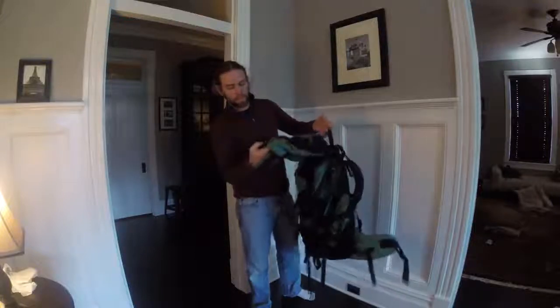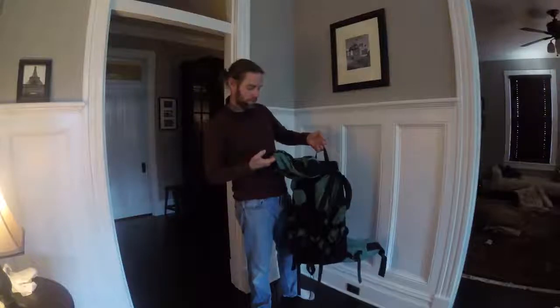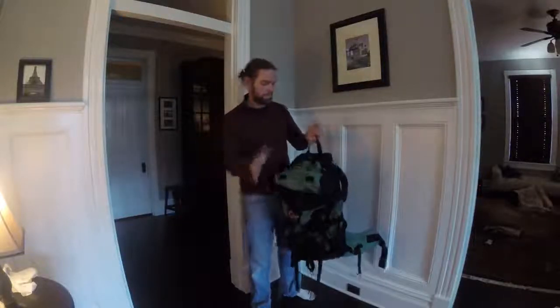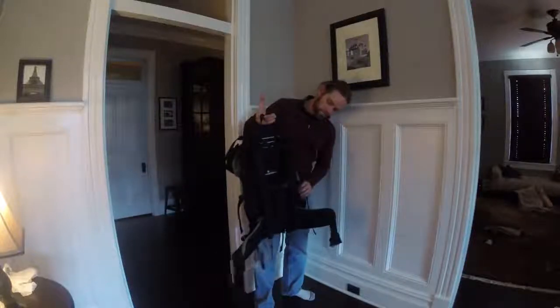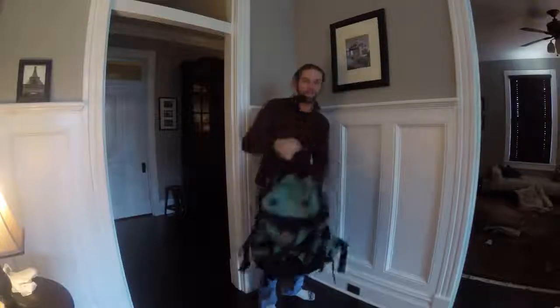Again, this is the Lil' Alpine Sirocco — hopefully I'm saying that right — Sirocco II ND 70 plus 15. Women's pack, Lil' Alpine. Great, great pack. It's a classic. Thanks for watching. Bye.